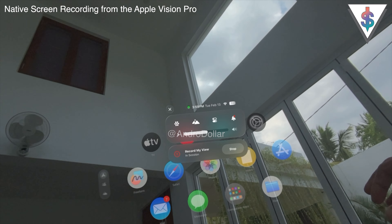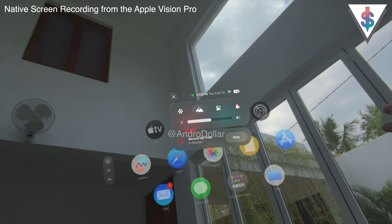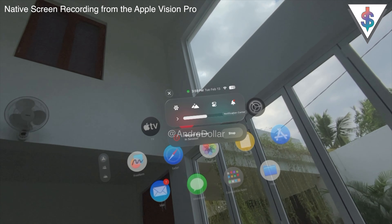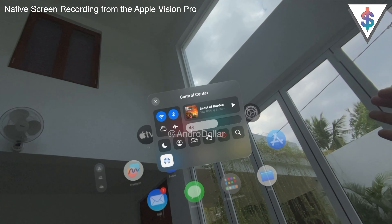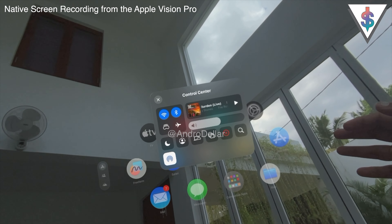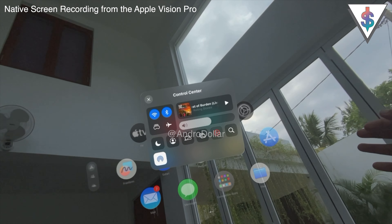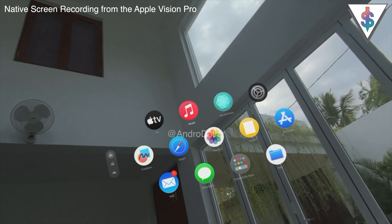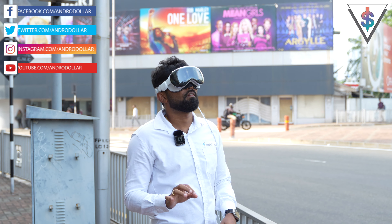I'll close Settings now. Looking up and dragging the Control Center down, you can see the screen recording is active. From here there are options to go Home, change the Environment, open the Control Center, and view the Notification Center. Inside the Control Center you can control music playback, toggle Focus Mode, Travel Mode, Guest Mode, and — now that I added it — AirDrop. I'll go ahead and stop the screen recording now.